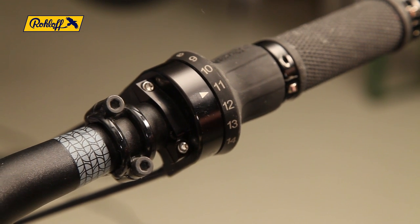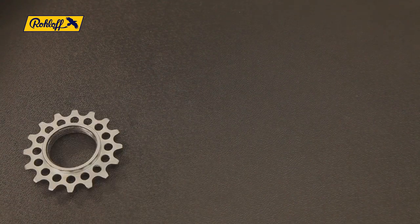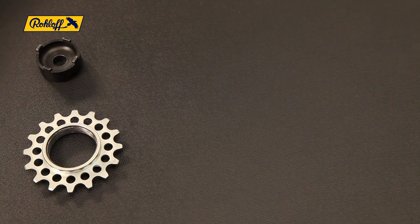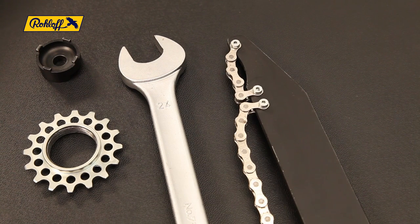Ensure the SpeedHub is in the 14th gear before removing it from the bicycle. To complete this procedure you will need a new sprocket, unless reversing the old one, a Roloff sprocket remover tool, a 24mm wrench, a chain whip and some grease.